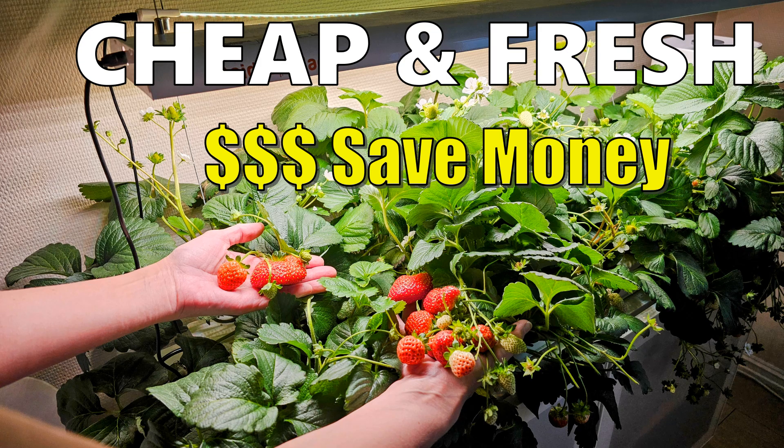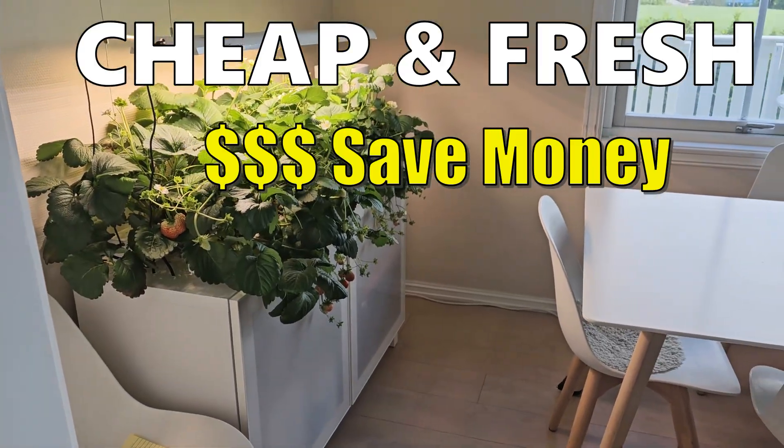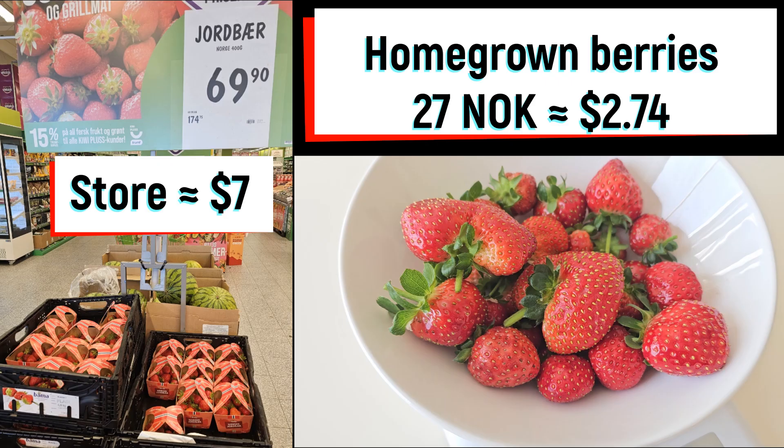Fresh, clean and cheap strawberries grown right in our kitchen — fresher than store-bought and cheaper too.